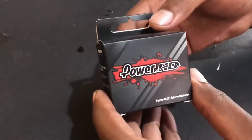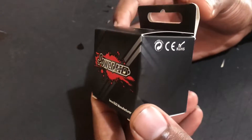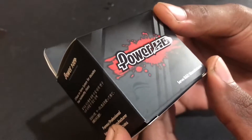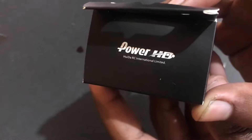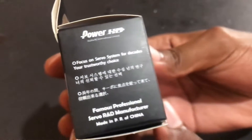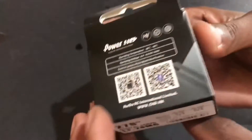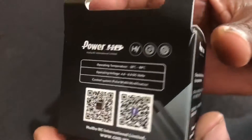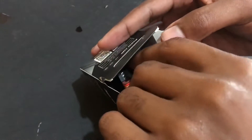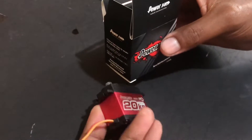Here it is — the Power HD Metal Gear Servo. Here is the package that it comes in. Nice quality box. You can pause the video to look at what it says on the side, and here are the specifications on the rear. Down below I'll have a description of the specifications of the actual servo.